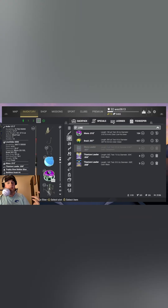Then you'll equip the reel, then you'll equip the line, then the bobber, then the leader, then the hook. But you have to do it in that order. Other than that, that's pretty much it.